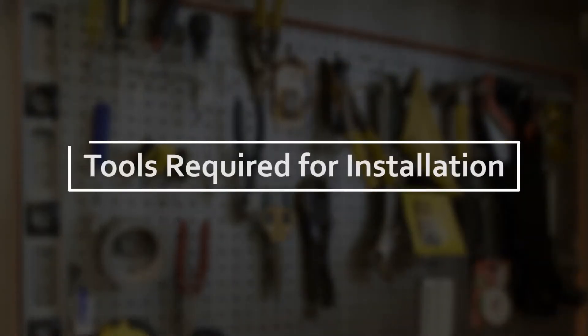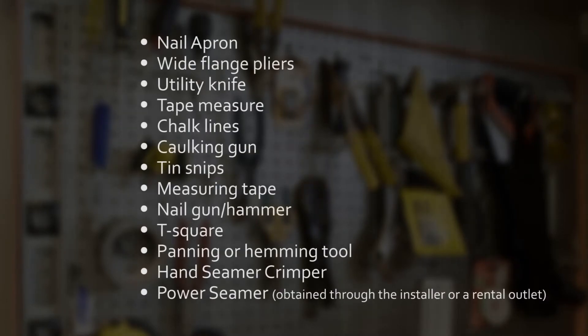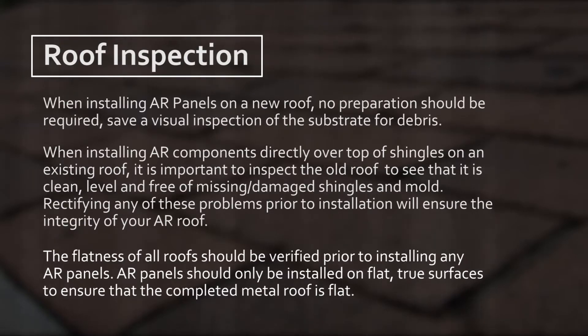The following is a checklist of all the necessary tools essential to the installation of the AR profile panel. When installing AR panels on a new roof, no preparation should be required save a visual inspection of the substrate for debris. When installing AR components directly over top of shingles on an existing roof, it is important to inspect the old roof to ensure that it is clean, level and free of missing or damaged shingles and mold. Rectifying any of these problems prior to installation will ensure the integrity of your AR roof. The flatness of all roofs should be verified prior to installing any AR panels. AR panels should only be installed on flat, true surfaces to ensure that the completed metal roof is flat.